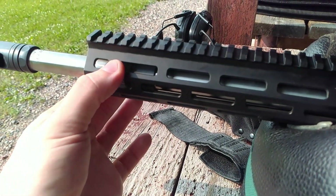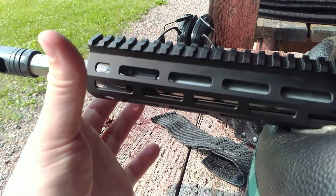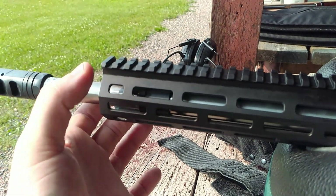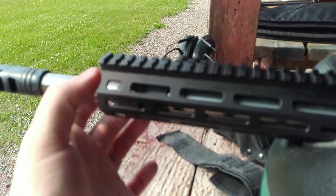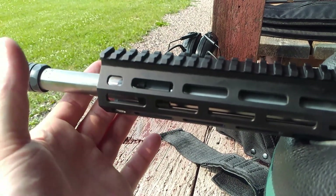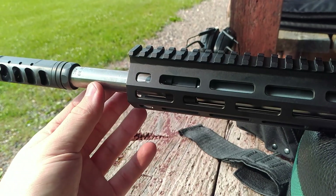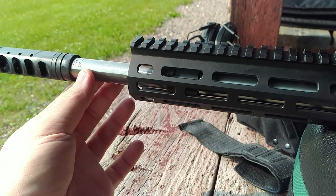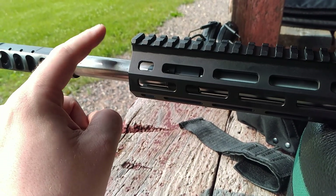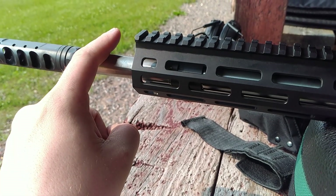This is a rifle-length gas system. I believe the gas port size is 0.93 — I'm going from memory, so don't take that to the bank. I have a Superlative Arms adjustable gas block on there, which I've been enjoying a lot lately. All my new builds, I've been placing one on there because it helps with recoil and I experiment a lot with powders. I haven't had any issues with this barrel yet, but there is a slight segue — because I have a bore scope and with another barrel manufacturer I've had some issues, but more on that later.